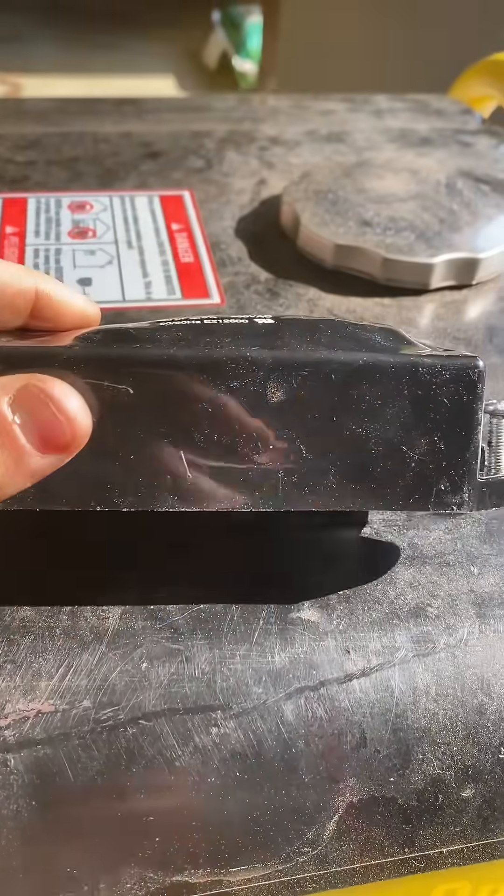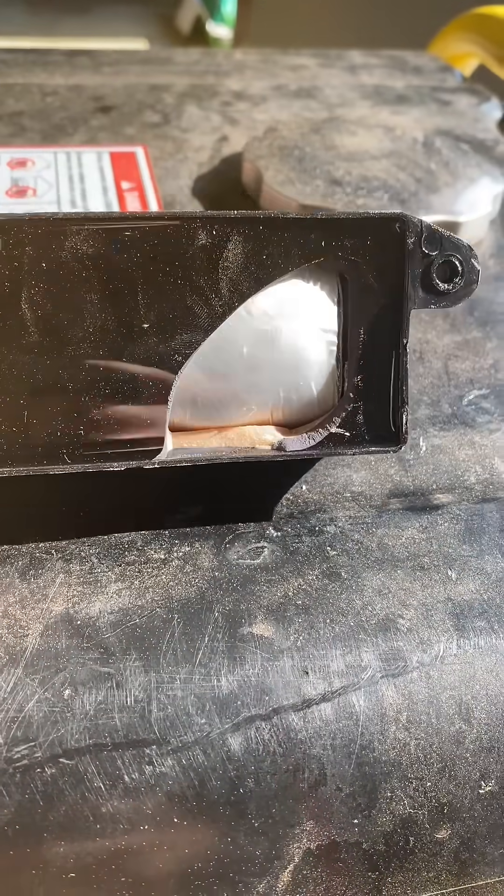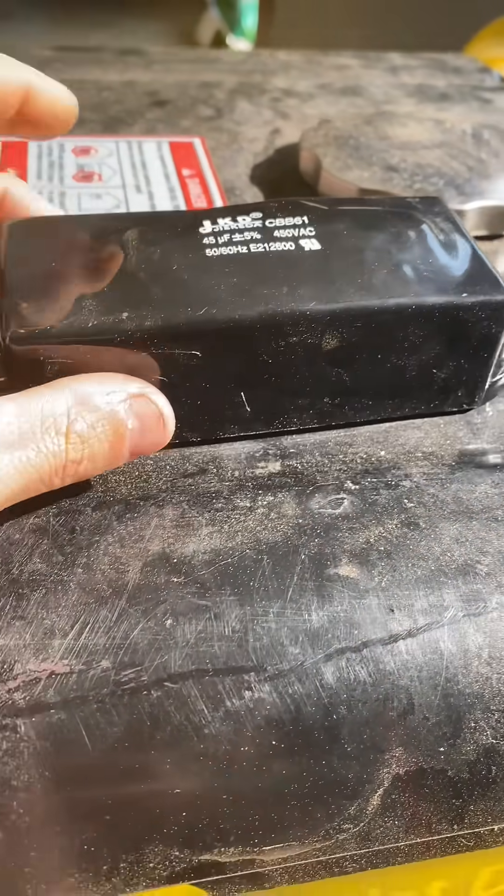Back working on the Stanley 8000 watt generator. Here's what the old capacitor looks like — blew itself apart, no surprise.